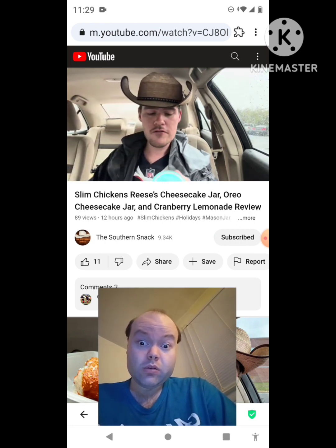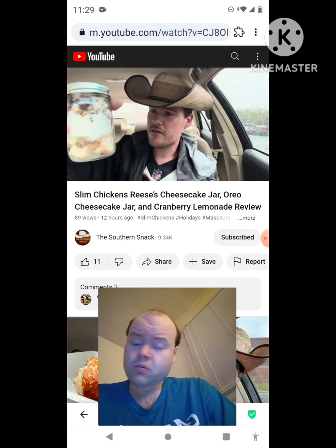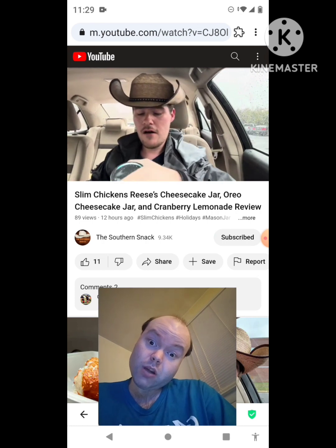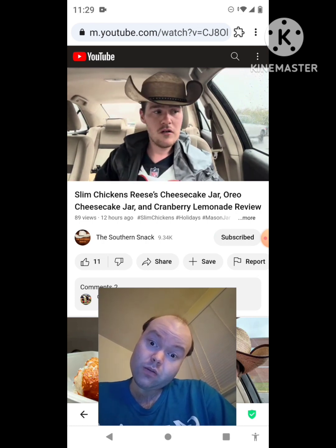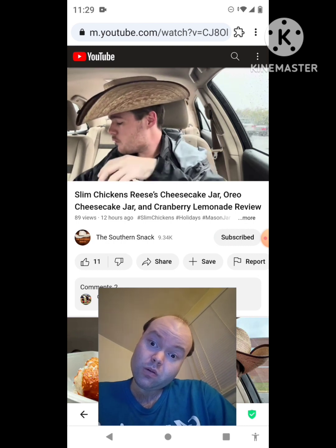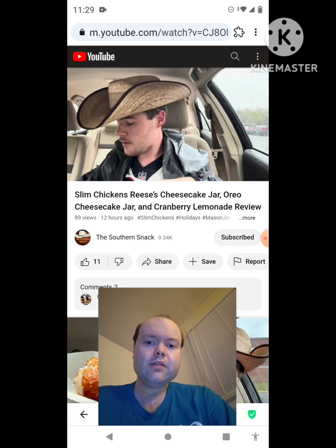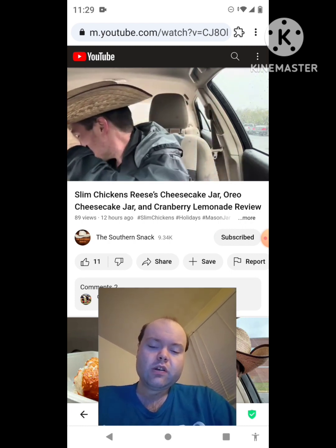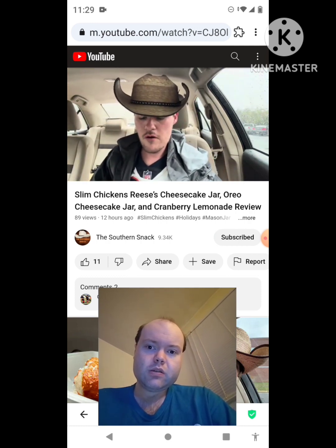Alright, cheesecake desserts — Oreo and Reese's. Doesn't look like they put a lot of Reese's in here. Well, they did — it just fell down the crack. Alright, so we know how Oreo tastes, we know how Reese's tastes, we know what to expect. I don't think they gave me a spoon or fork — oh, there they are. They gave me spoons. Alright, so we're going to start with Oreo.